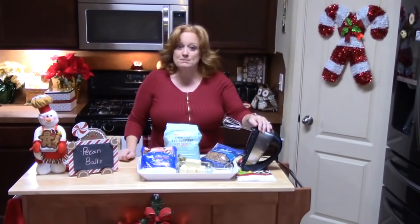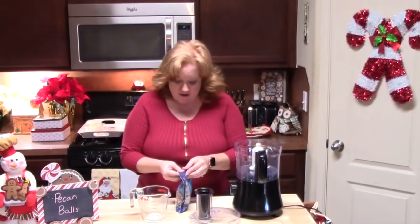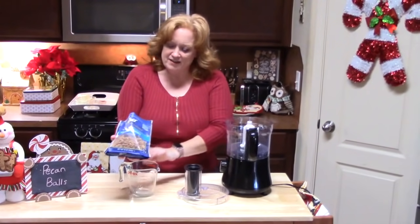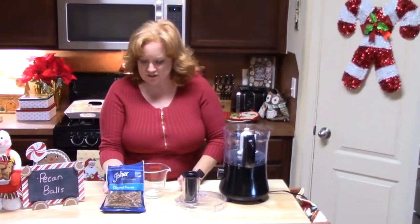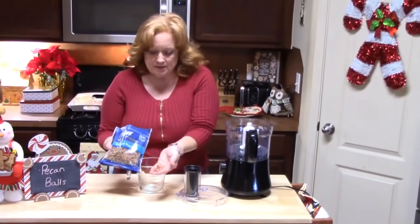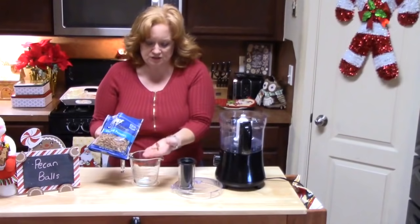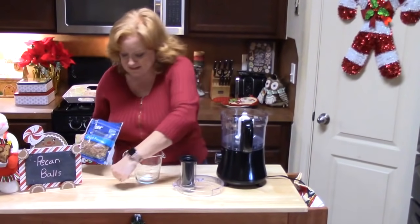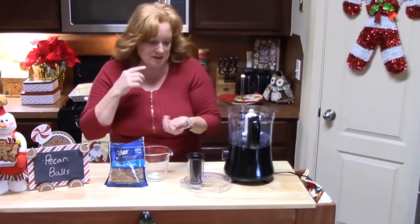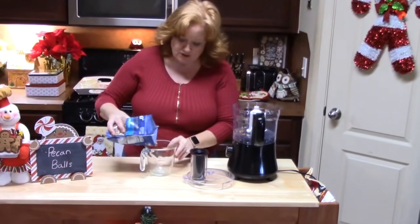We're going to be using a hand mixer or you can mix it by hand. The first thing we're going to do is open up our pecans. So I have chopped pecans here, and if you're using whole pecans, half pecans, or pieces, we're going to put these into a food processor and just grind these down a little more. We don't want dust, so we've got to be really careful. I'm going to put two cups of pecans into my processor.